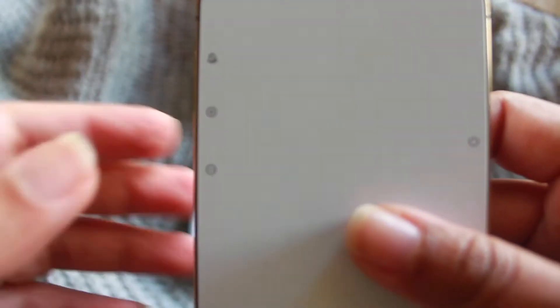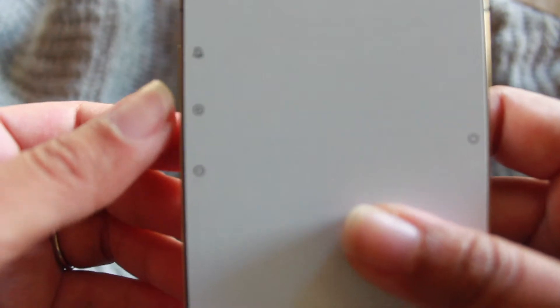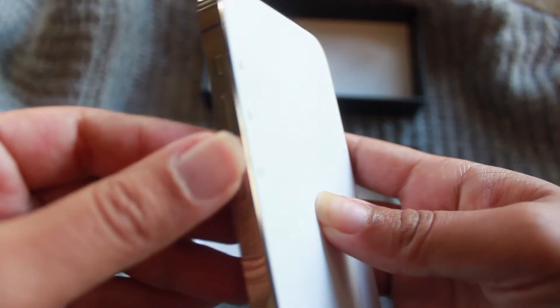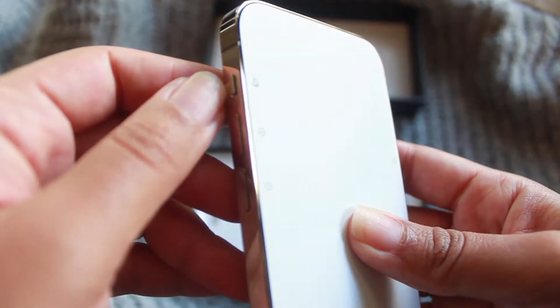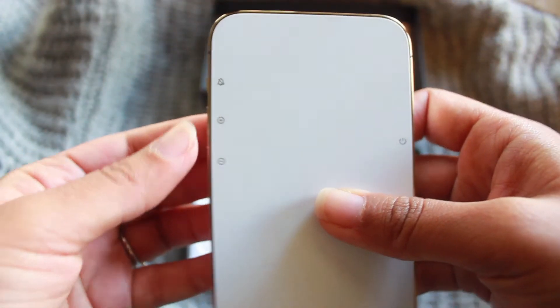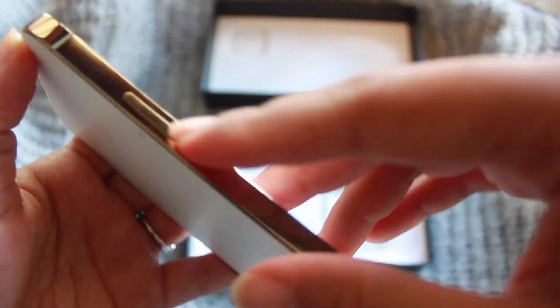So it comes with this paper cover thing — it's no longer plastic like the previous ones. On the sides there are guides on what the buttons on the side do, so I guess this is pretty useful if you're new to iPhone. The top is the mute toggle button, these ones are obviously the volume, and the power or lock switch on the side.